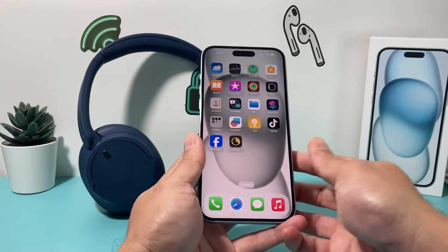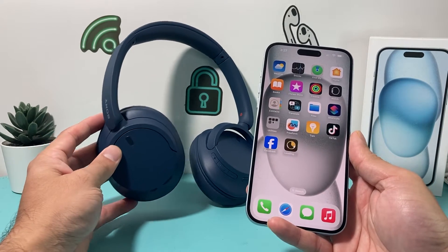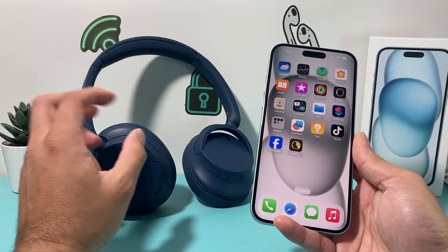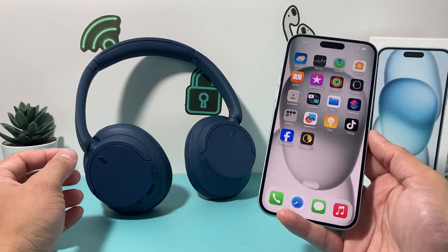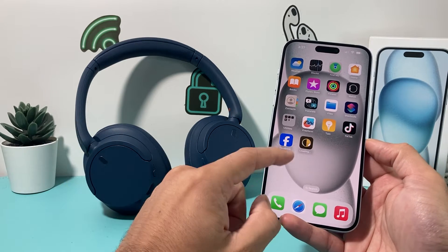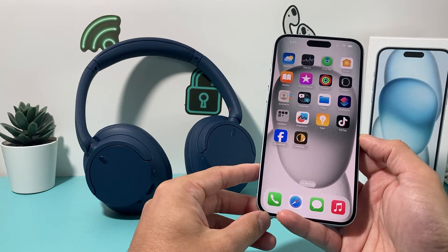If you're interested in these headphones, I did a review on our channel — I'll leave a link for that one, and for the 5 and 10 series as well, if you're looking for good wireless headphones. I find these are pretty good for the price range they're offered at.